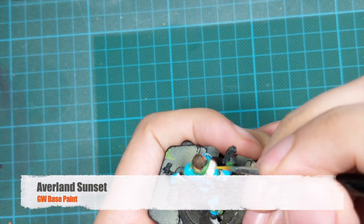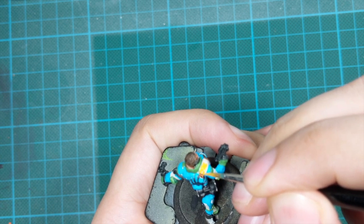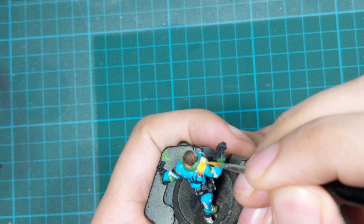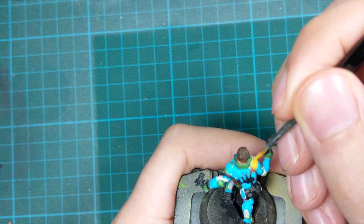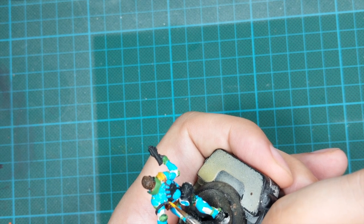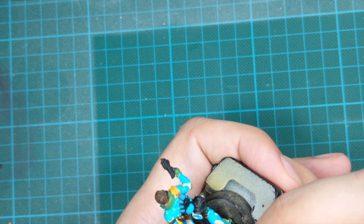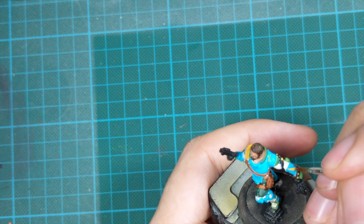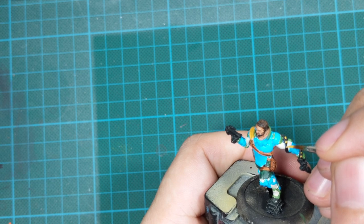For all the yellow parts I used Averland Sunset — for his shoulder pad and for the cables strapped around his left arm where I'll draw some hazard stripes. Every few millimeters, draw one line and go around, trying to draw from all sides if you can.